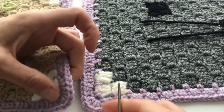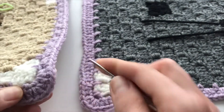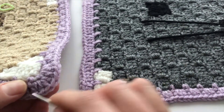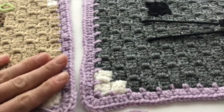What you want to do is find the third stitch in. Your corner has four stitches — one, two, three, four. In that third stitch, this is how I do it. I know there are different ways of doing this; this is just how I assemble mine.